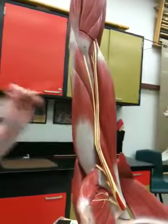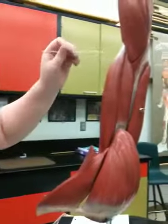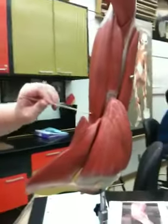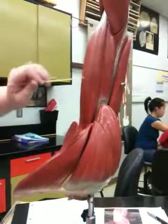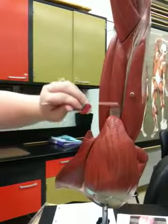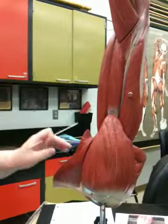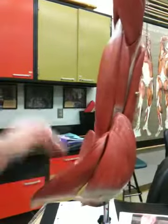Okay. Nine, biceps brachii. That's a big one. Ten, brachialis. Okay. Twenty is going to be brachioradialis.